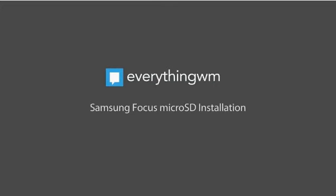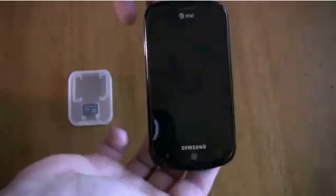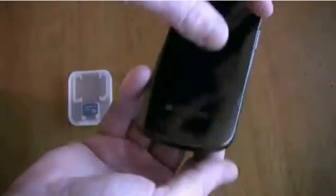Alright guys, I'm going to take this video from Everything's Guam. So this guy's going to teach you how to put an SD card into your Windows Phone.